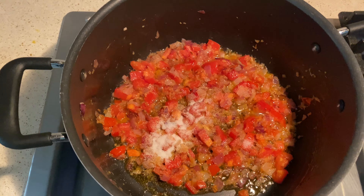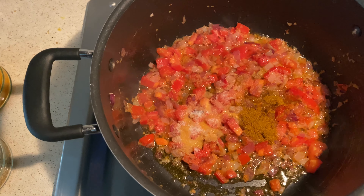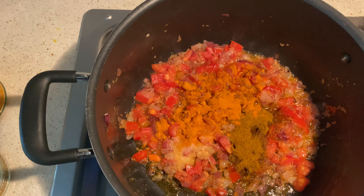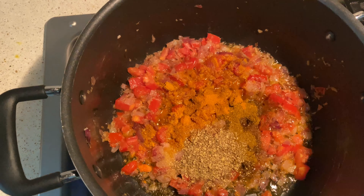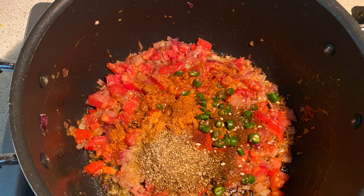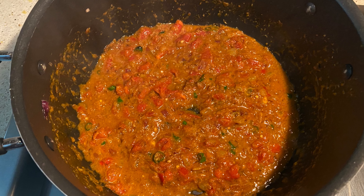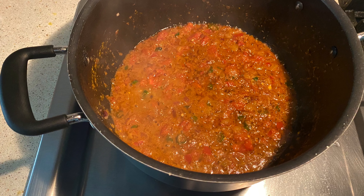Then add salt, cumin powder, turmeric powder, coriander powder, garam masala, and red chili powder. I forgot to add green chili earlier, so I'm adding it now, along with two tablespoons of water. Stir and cook the masala until the oil separates — that is the thumb rule to cook any masala. When the oil separates, you know it's ready.